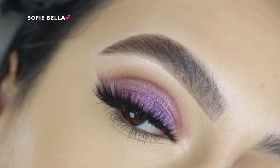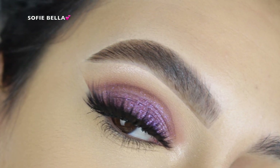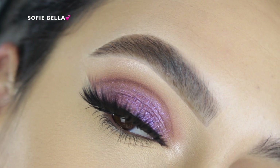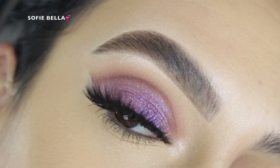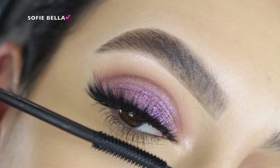The last thing that I did was apply some mascara to my lower lash line. I did decide to leave that area bare and didn't add any shadow or anything like that, just because I wanted the lid and the lashes to kind of be the star of the show.